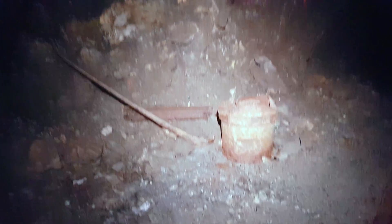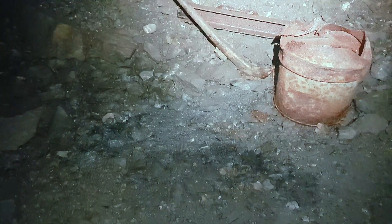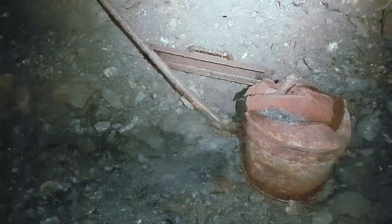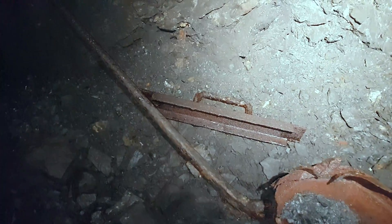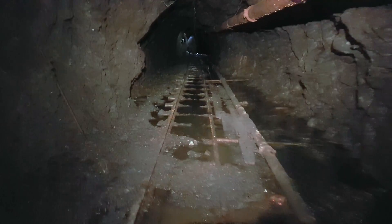A little further into the mine, we have an old bucket — probably for grease — and what looks like a track spacing tool, and a big pry bar or crowbar. That's the main tunnel continuing down that way, and we're going to keep wandering down this main haulage tunnel.